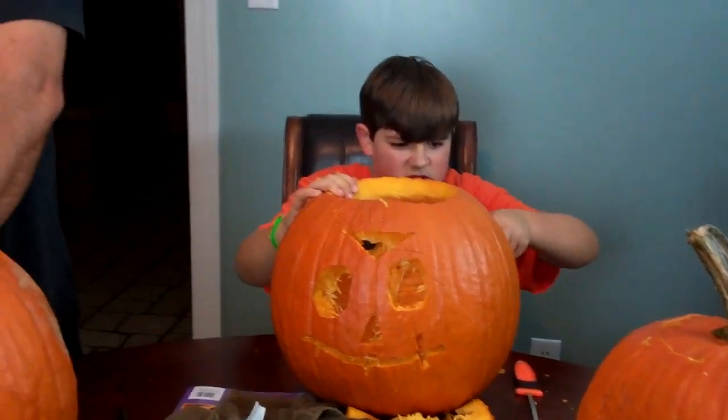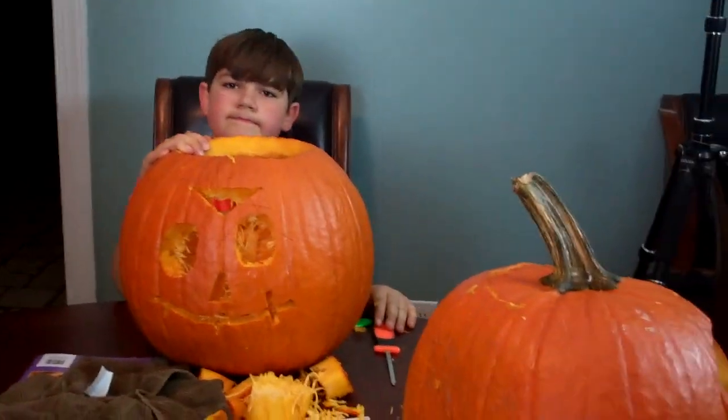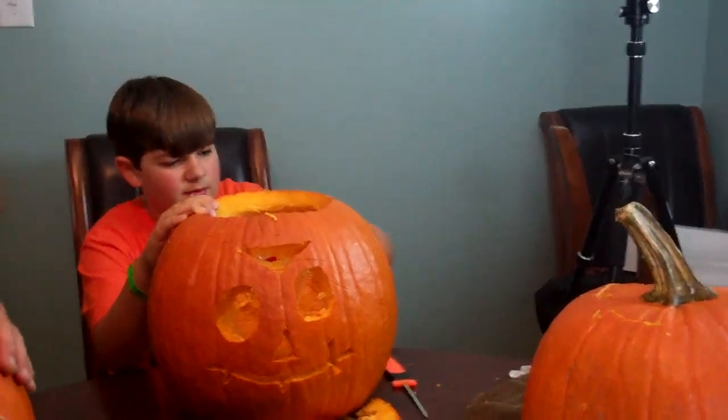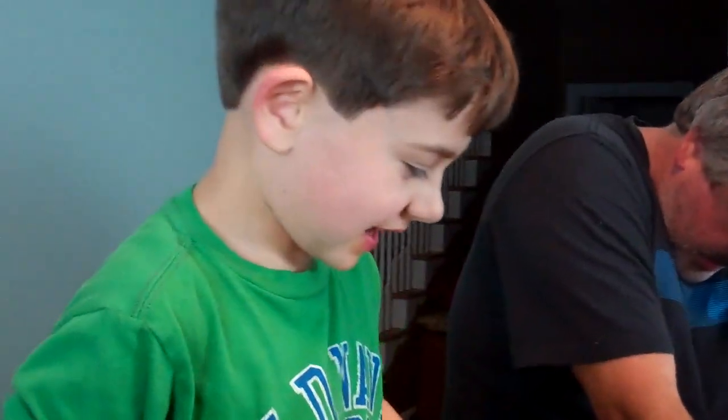Blake, how's yours coming along? Good. He's got a face on one side. Do you need another one? It's stuck now. So we're going to take these outside in a minute and show you what they look like lit up.